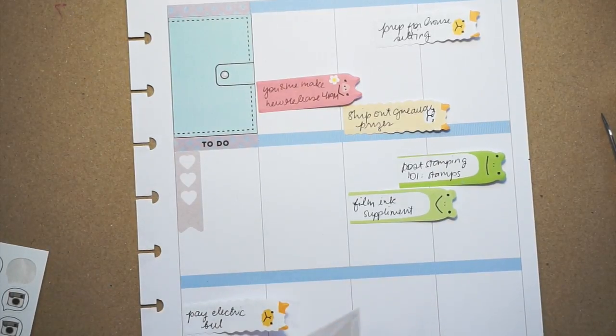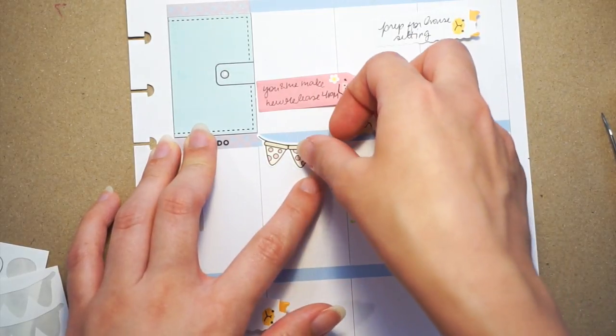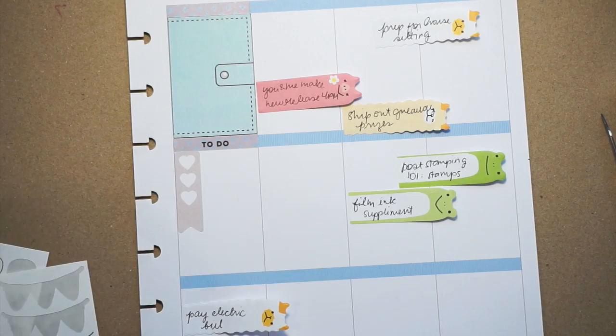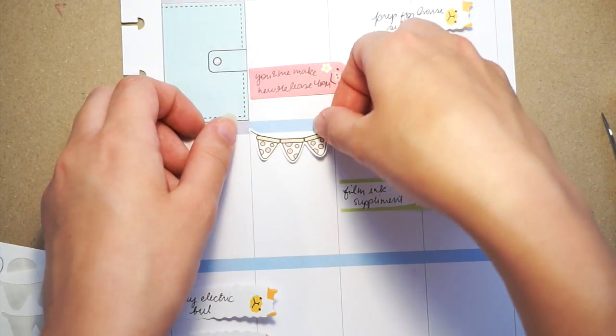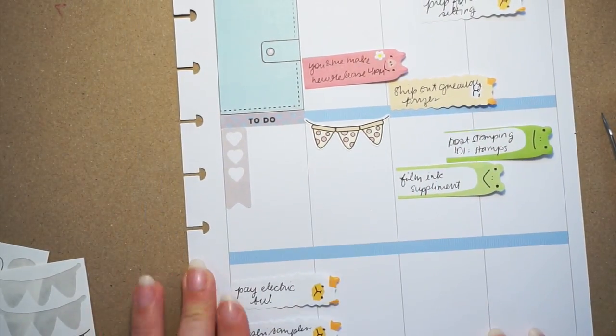On Thursday we got a bill to pay - the electricity bill. But before that I'm putting one of my pizza banners, which is from Sprinkled Pug. On Friday we had a pizza party at work, so I wanted to denote that. Whenever I have this pizza banner it's usually because there was a pizza party.